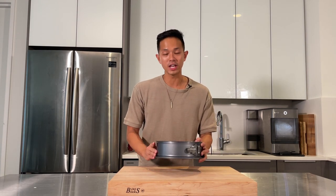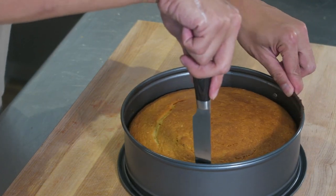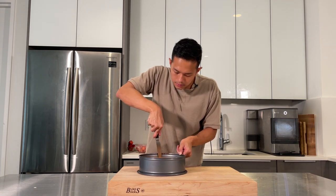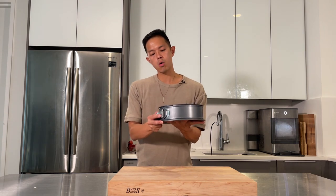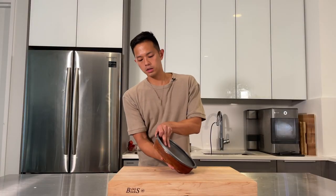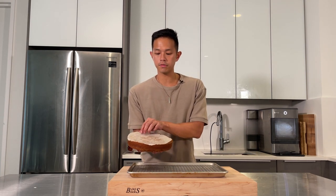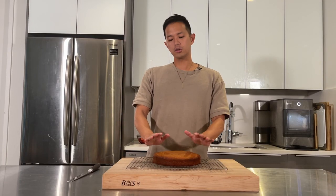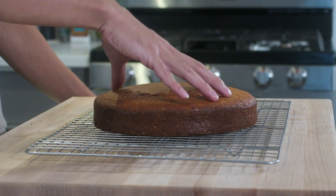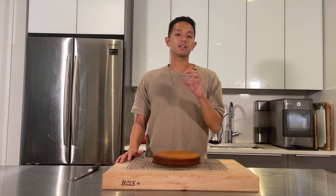The mixture is done — if you pull out the whisk attachment and turn it over and it kind of falls over, that's a soft peak. Chill this while waiting to assemble. Don't worry if you over-whip it, you can still use it. After about 20 minutes the cake has cooled. Run a paring knife or butter knife around the edges to release it from the sides. Unlatch the springform pan — or if using a regular pan, turn it over. The parchment should come off fairly easily since we buttered both sides.